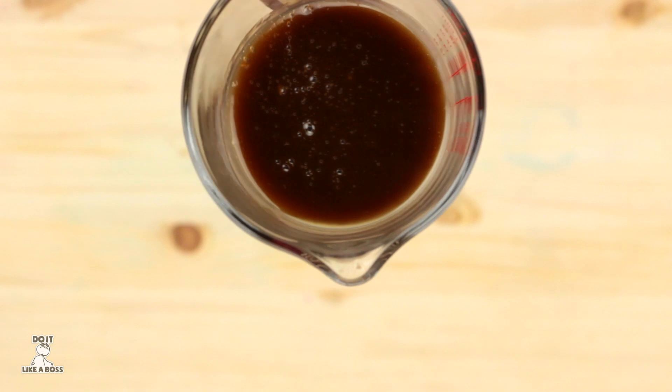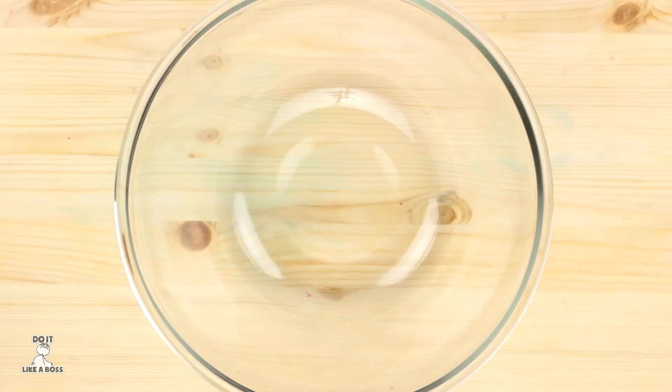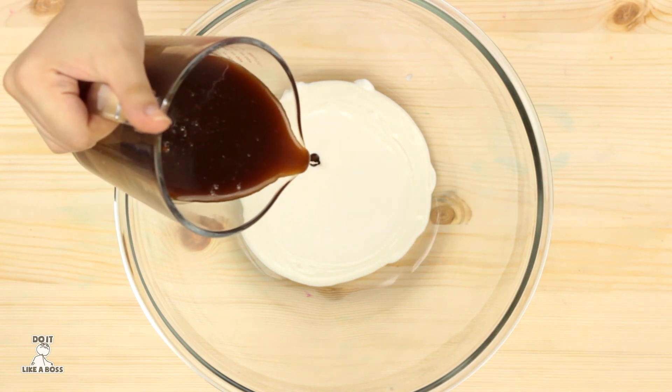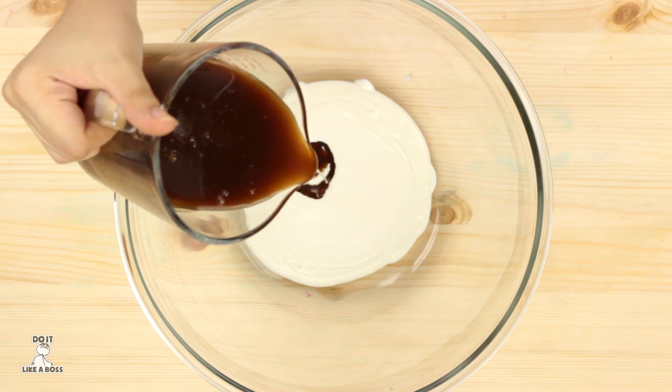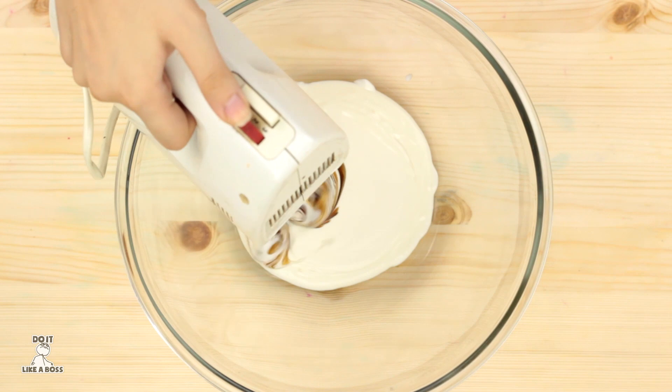It looks like simply caramel. Meanwhile, get a bowl, add some heavy cream, a little bit of your brown sugar mixture, and mix them all until it gets a little bit thick.